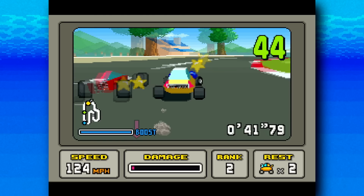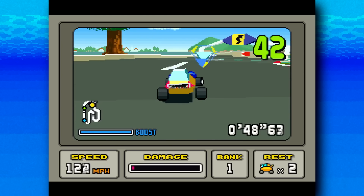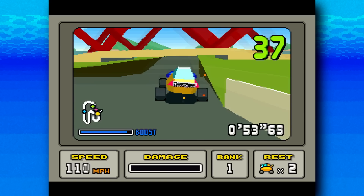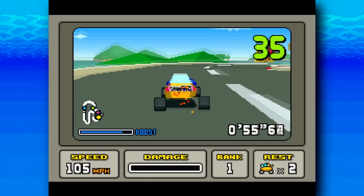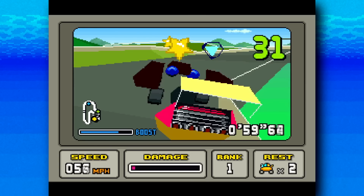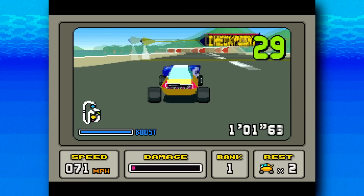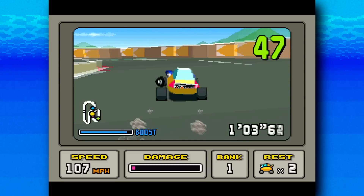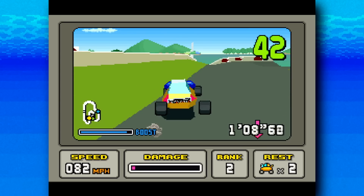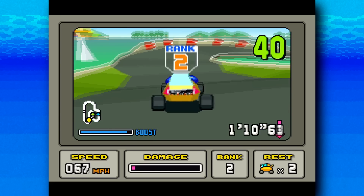I've heard from various sources that this can be improved quite a bit by overclocking the Super FX chip — maybe squeeze out a few more frames per second and make this game less bad and more good. That's the plan, and I've found some pretty good info about how to go about doing this. But before I do, here is a word from today's sponsor.